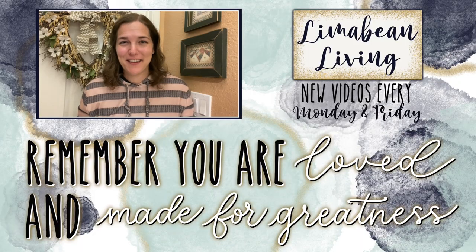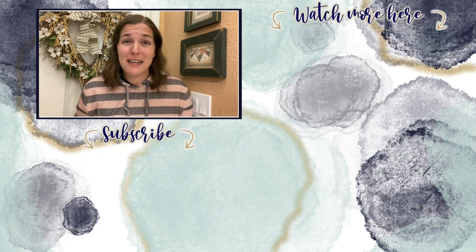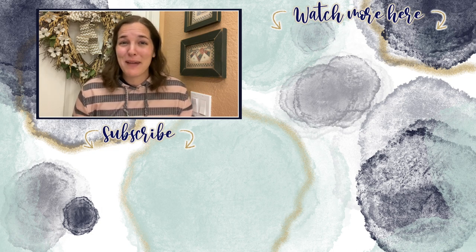You've made it to the end of the video! If you didn't know already, every Monday and Friday you can find motherhood and lifestyle content on this channel — that may mean yummy recipes, easy DIYs, mom hacks, cleaning and organization, or just a combo of everything. Please know that you are loved and you are made for greatness. I will catch you in the next one.